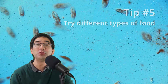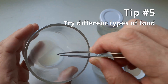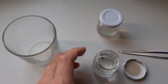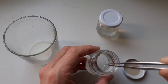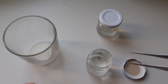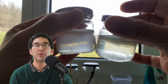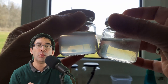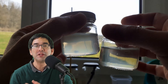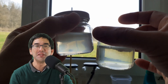Tip number five: try different types of food. It doesn't only have to be a crushed wheat grain — you can also add a very small amount of milk, just make sure it's not too much so the water turns only slightly cloudy, or you can add some dry yeast. Paramecia also like to eat those, and when you wait a few days the water should clear up again, meaning the milk or yeast has been eaten up and the number of paramecia has increased.